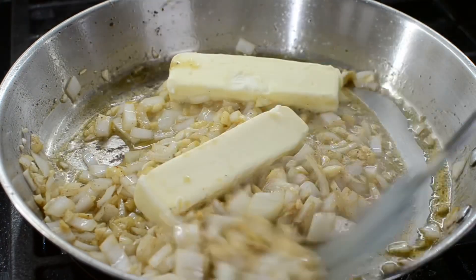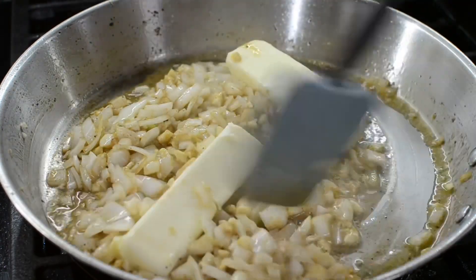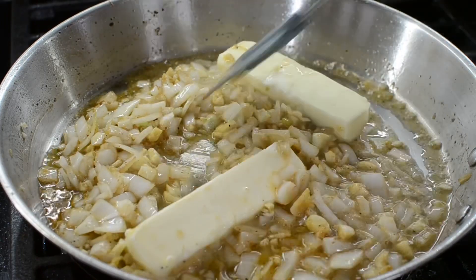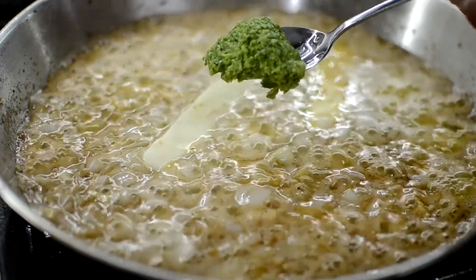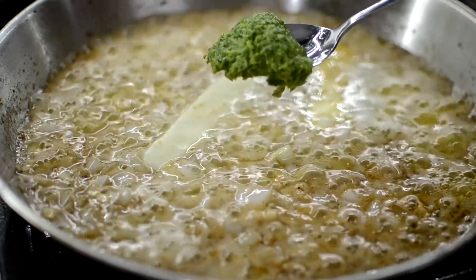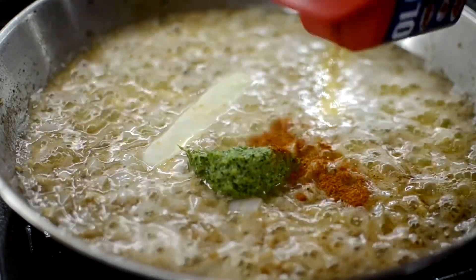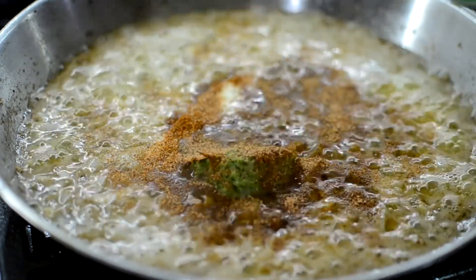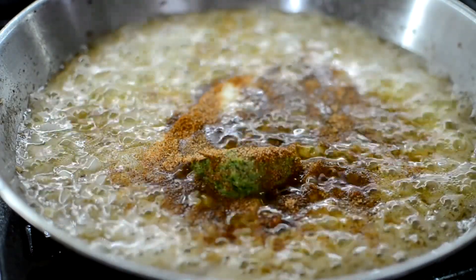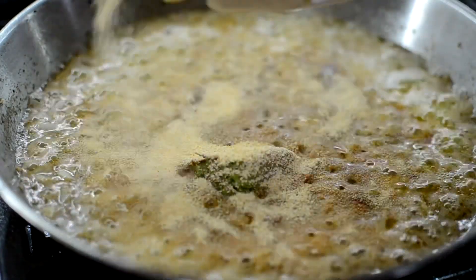Now you're gonna start adding your butter — I'm on stick number three, so it's three sticks of butter so far. I don't know if I'm gonna use the fourth stick. Remember, this is a butter sauce, so don't be alarmed. Now I'm gonna add a huge tablespoon of my green seasoning, which is just gonna put the flavor all up and throughout this butter sauce. I'm gonna season it with the Old Bay, the Tony's, the onion powder, and garlic powder, and I'm gonna let it continue to simmer.